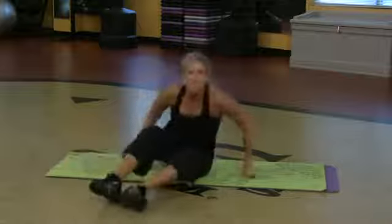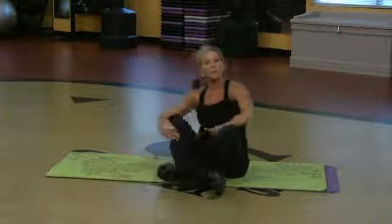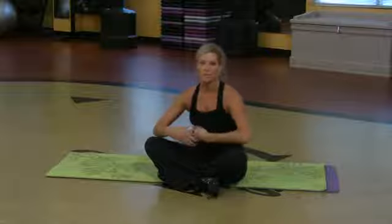Those are some simple things for beginners who really want to target that. That's a tough area to work — the lowest part of the abdominals. But those are three great ways you can really get in there and get nice and deep and really work that area.